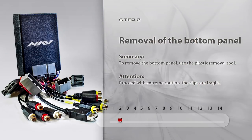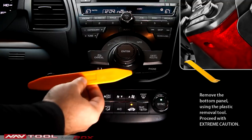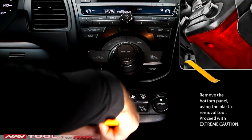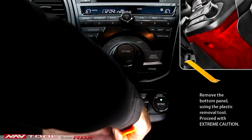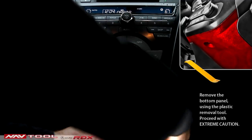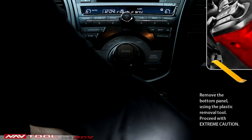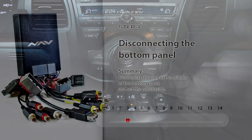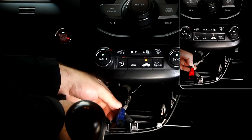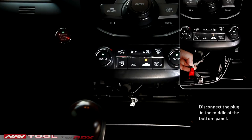Step 2: Removal of the Bottom Panel. Remove the bottom panel using the plastic removal tool. Proceed with extreme caution. Step 3: Disconnecting the Bottom Panel. Disconnect the plug in the middle of the bottom panel and set the panel aside.